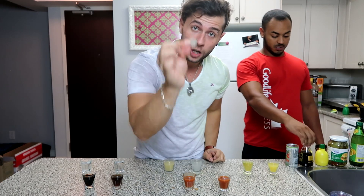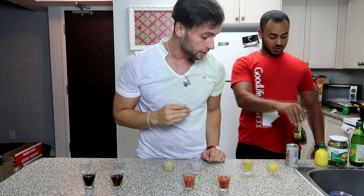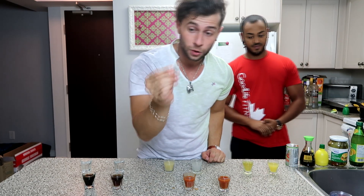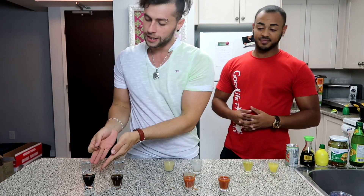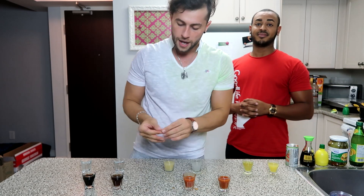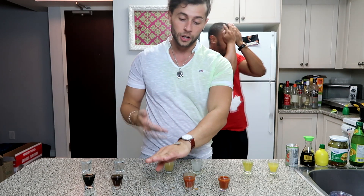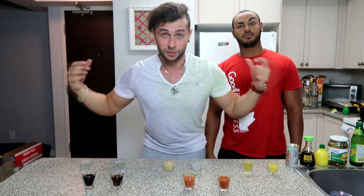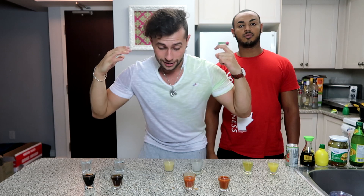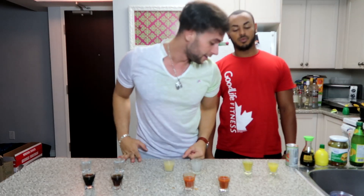These are the rules — listen carefully because I'm not repeating myself. We're going to be flipping a coin to see who picks first. When you pick, you have to name heads or tails and then pick a shot glass. If you don't get the one you picked, you will have to drink the opposite glass. So for example, I feel like this one is the soy sauce, so I'm going to bet on the other one. I'll flip the coin, land it on my hand, and if it's tails I'll have to drink the opposite one. Also guys, if you want to see more challenges like this, leave it in the comments below.